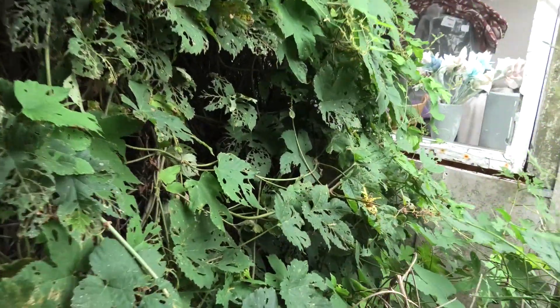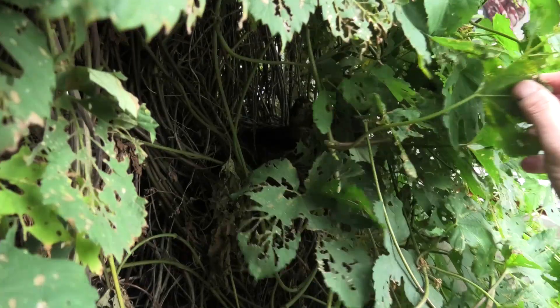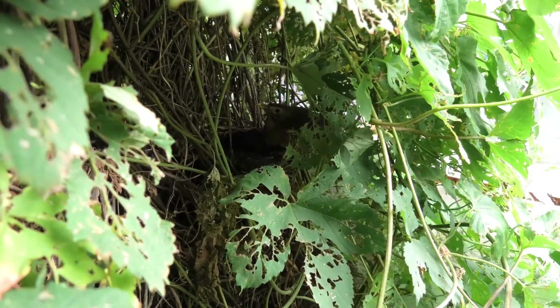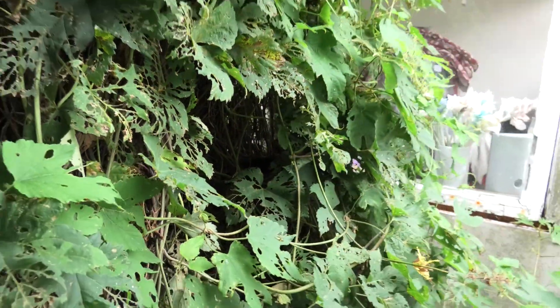It might be some of you that are curious about how the little birdies are doing, so let's go say hello. Oh, mama birdie is here too. We are disturbing — we'll be leaving again.